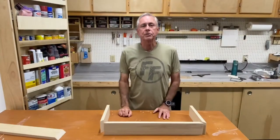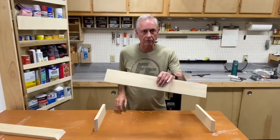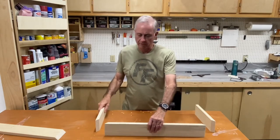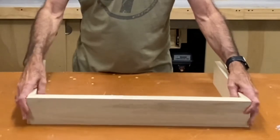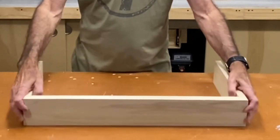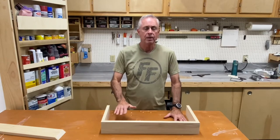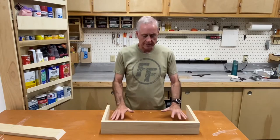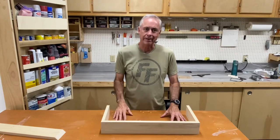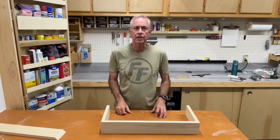The sides and the front of the floating shelves are 1x4 poplar. We've cut all of our 45-degree angles, so this is how the front and the sides will fit together. Nestled in here on the bottom and on the top is going to be a 1x8 piece of poplar. When I get that cut, I'll come back and show you how that fits in here.